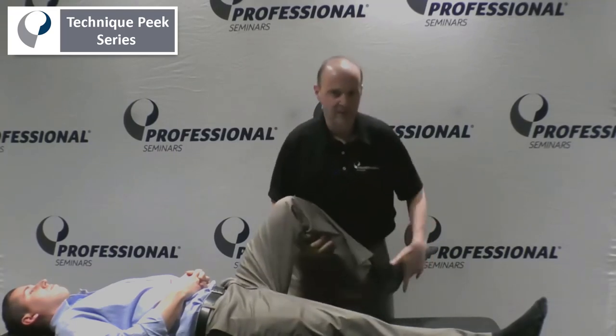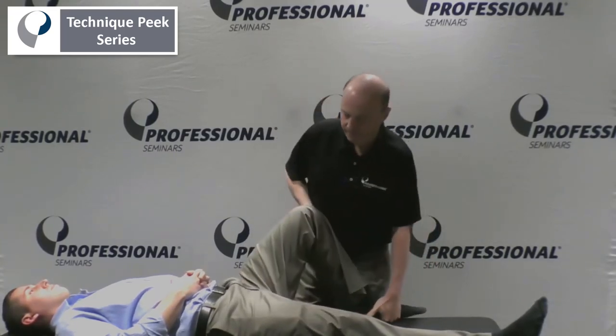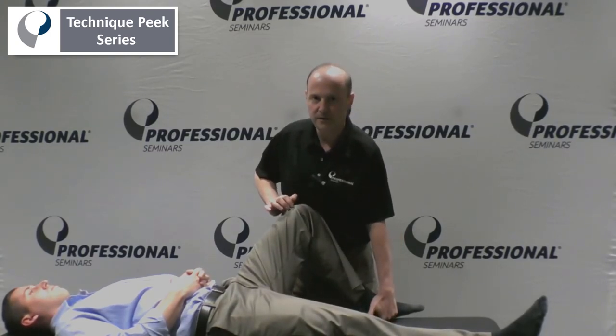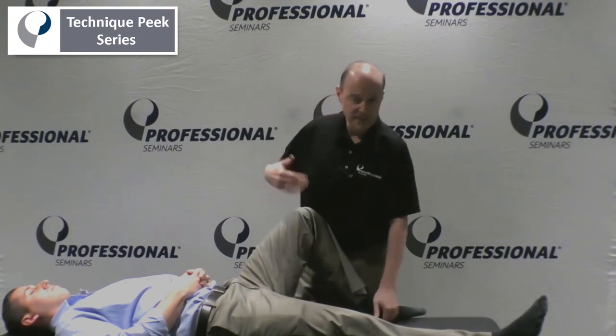So what we'll do is hand underneath the foot. The foot's on the table. Again, the leg is out a little bit. You tell the patient: hold your foot onto the table, don't let it be lifted. Hold it down. Two, three, and relax.